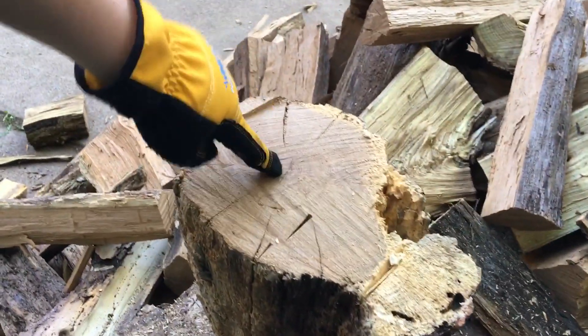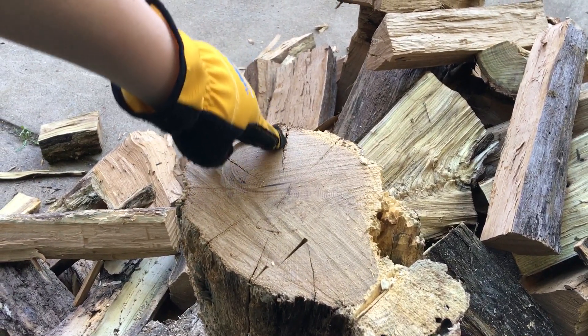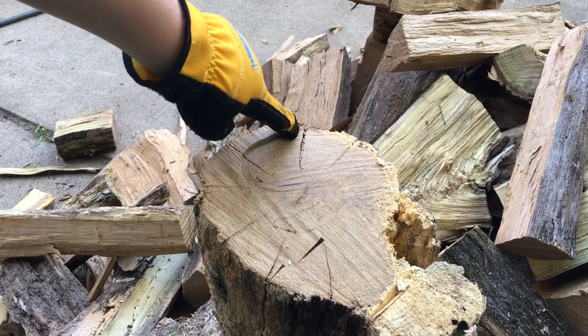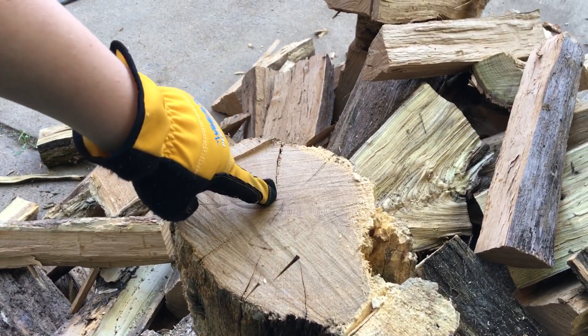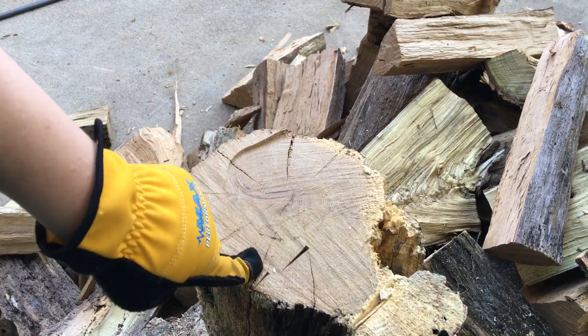This is a natural crack and this is the middle. If the natural crack is right here, it goes like this. If the natural crack goes right here, it should connect to this one.